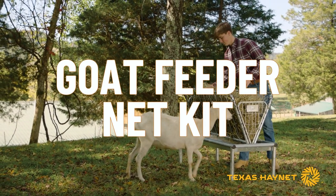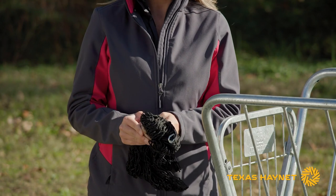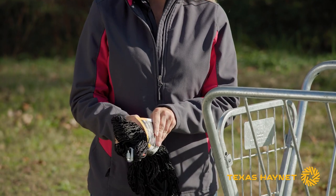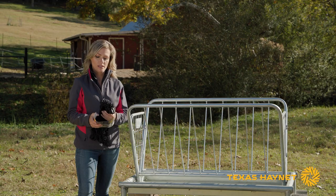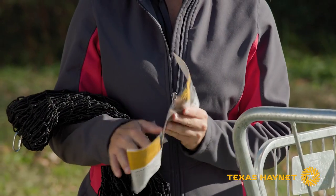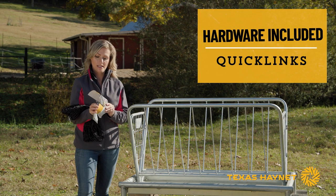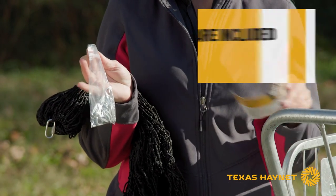So the first thing you're going to want to do is take your packaging off. Once you get the packaging off, you'll also notice inside the packaging that your hardware is attached inside here. There's a little plastic bag that contains all of your quick links that you want to use to attach the net to the feeder.